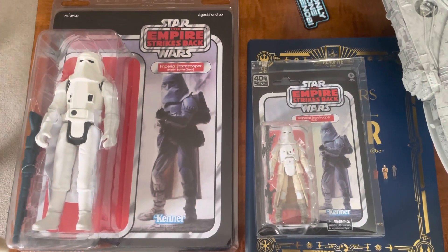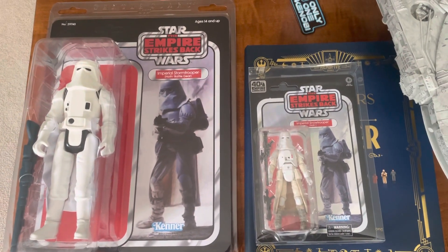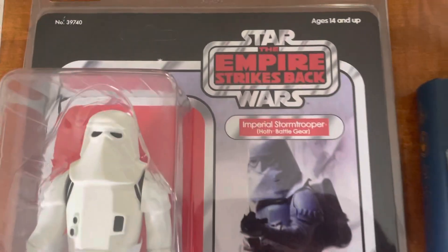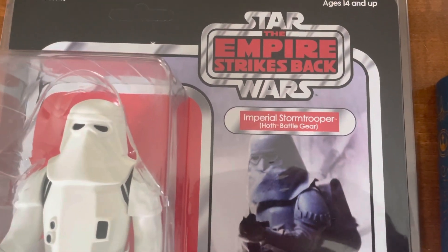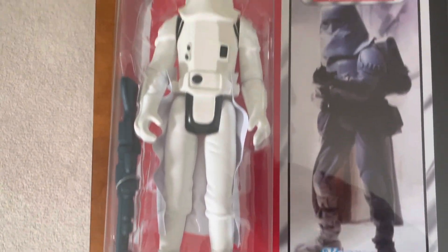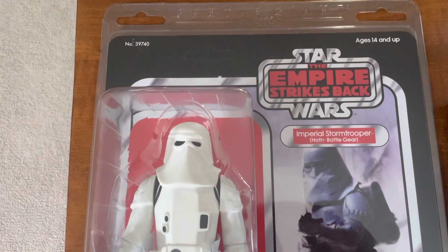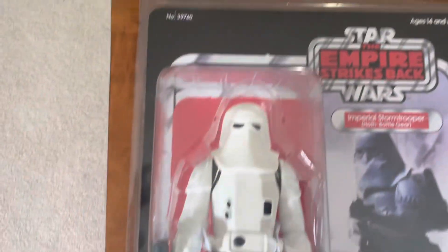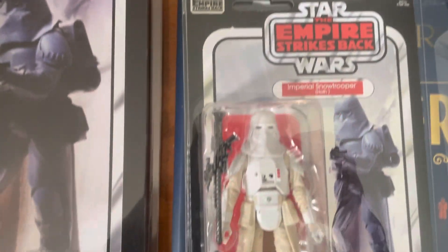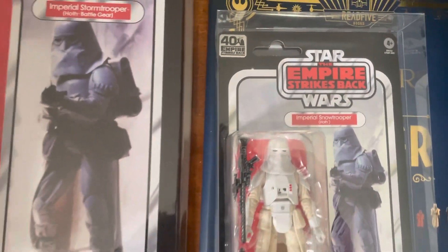Look at this — my first Gentle Giant, and here it is: the Imperial Stormtrooper Hoth Battle Gear, classic. Look at that, incredible. It gives you a sort of an idea — I just brought out a six-inch Black Series but this is something else.